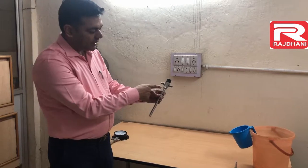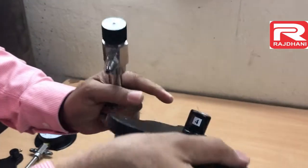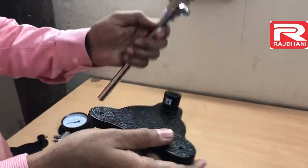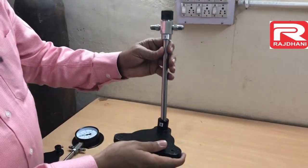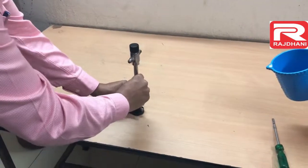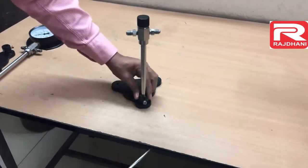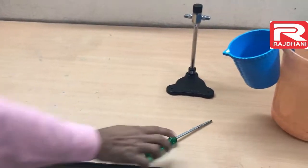You will also find this part in the bomb calorimeter — here the sticker number four is there, and here also it is number four. It means there is some connection with these two parts. This is the safety device and this is the stand. We will just fix it and tighten it with the screwdriver. This is the safety device with the stand.